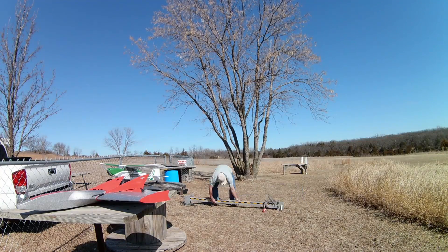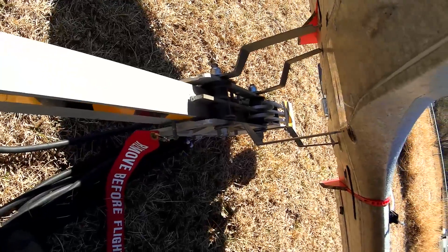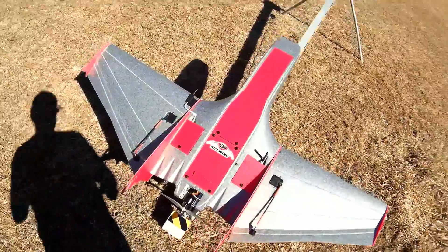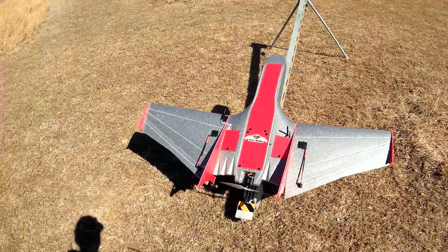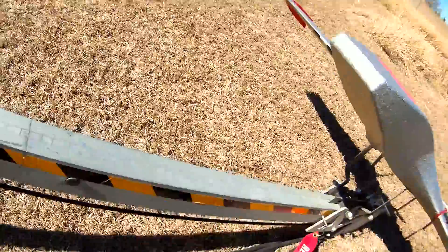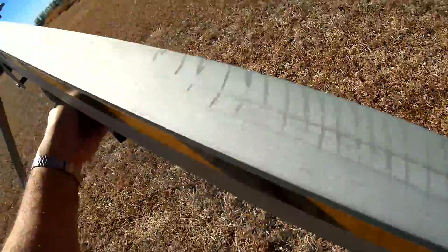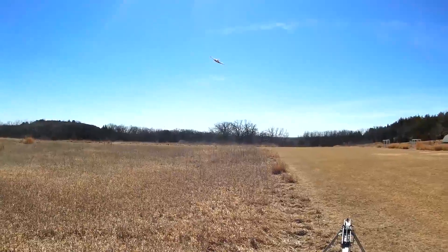Let's take a look at the PID tuning flight. Here you can see me assembling the launcher — it's a catapult launcher from Ag Eagle, pretty convenient to use for different aircraft designs. Here you can see me activating the Pixhawk and going through my pre-flight inspections. Everything looked okay so I moved ahead with the launch. You can adjust the power by putting on more or fewer bungees — in this case I'm using all eight available, which provides ample power. Just press the paddle and then open the throttle.